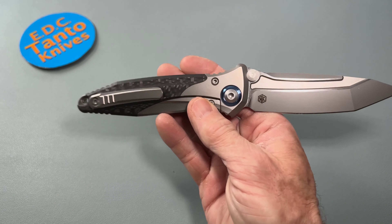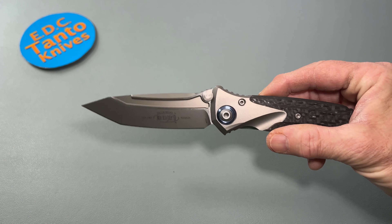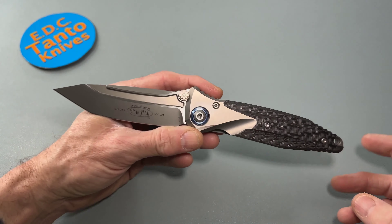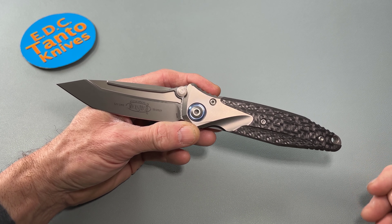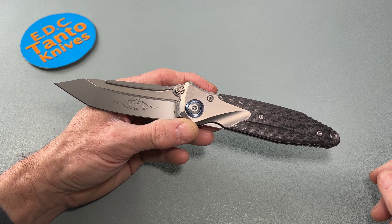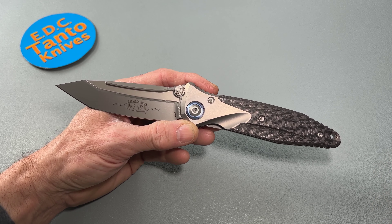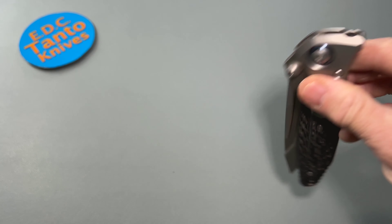Reich's knives can go for about $600 through retailers, which may be partly why Microtech wants to sell direct through their website. It could also help prevent counterfeiting, because Microtech has had a huge issue with counterfeiting their knives. So that might be a way of them controlling it — you buy it through them, you know you're getting a genuine Microtech knife.